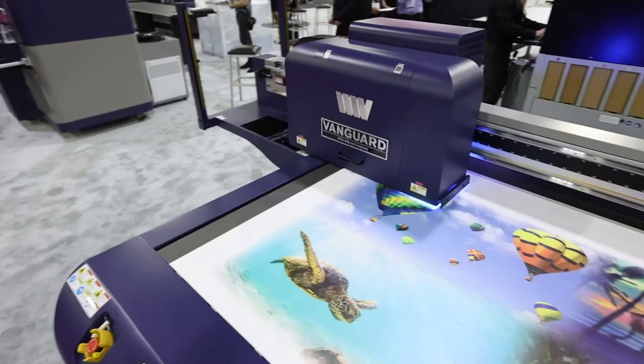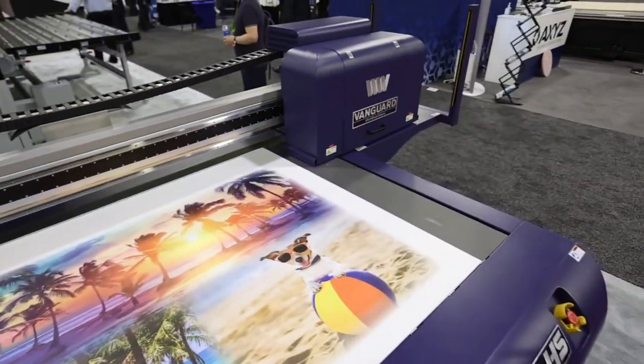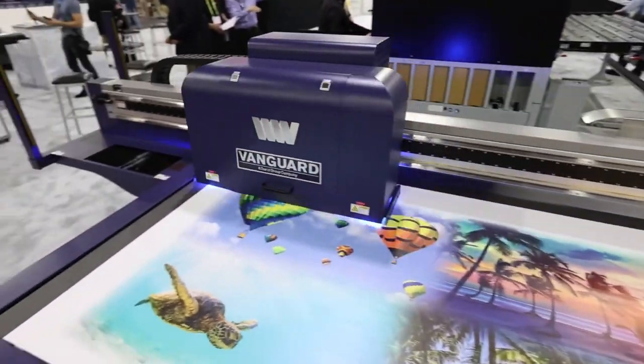Speeds on this are pretty close to the VK300D — it can do about 55 boards an hour max. And this is in our booth as well.